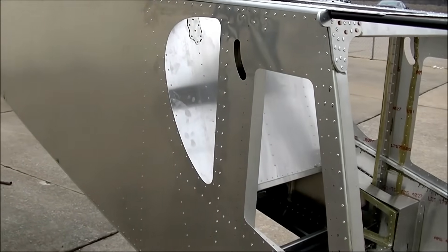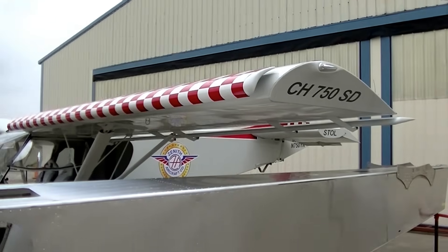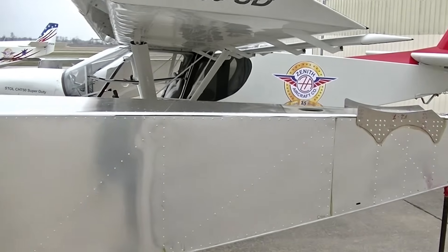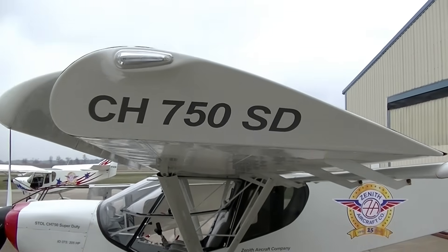The quick build kit meets the 51% rule without a problem. It's still well under the 51% for the builder — there's still a ton of work to do on the rest of the airplane to meet that requirement.